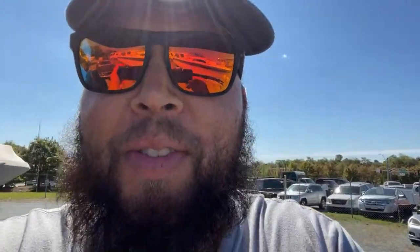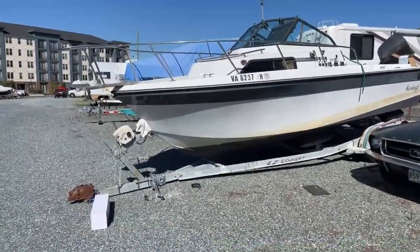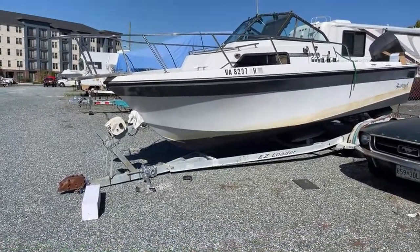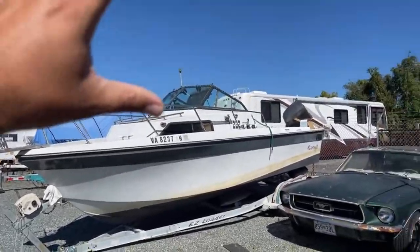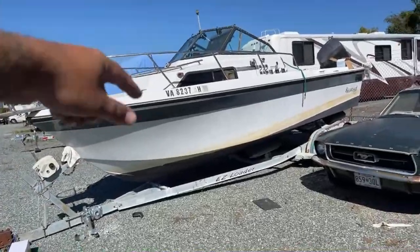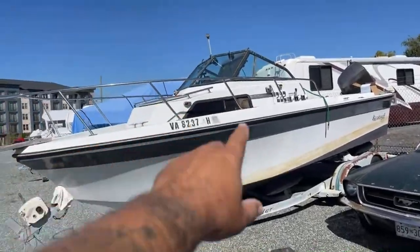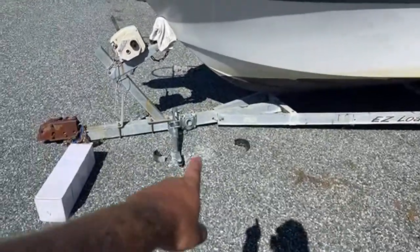We got 42 awesome people in the house. Thanks for stopping in. We're just going over the frustrations of being a boat owner. Don't have any issues with the boat, but we have issues with the trailer and water being inside of the hull. Old Cuddy Cabin is full of like four feet of water that we got to get drained. That's why this thing collapsed.